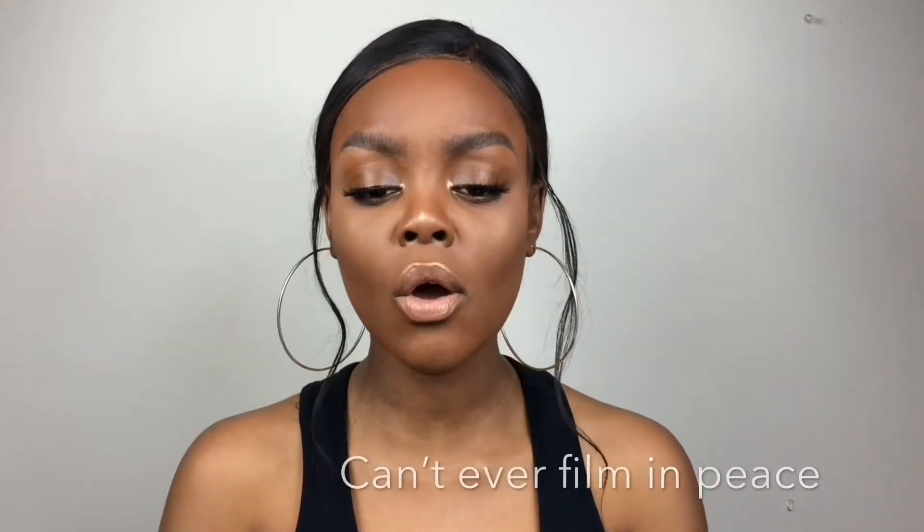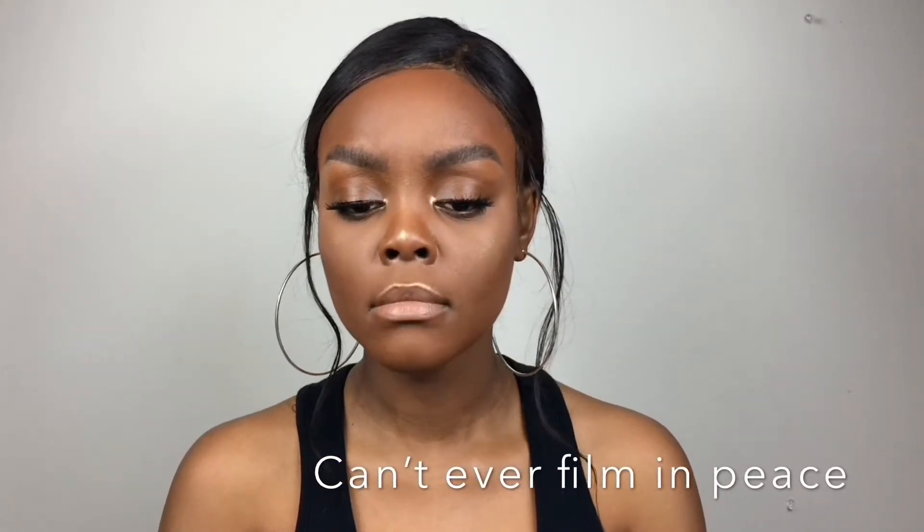Doing your eyebrows first means you won't have foundation and powdery stuff in your eyebrows when you're trying to do them, and you won't have any fallout on your face makeup when you're doing your eye shadow. So for beginners, I would recommend doing your eyebrows and eye shadow first.